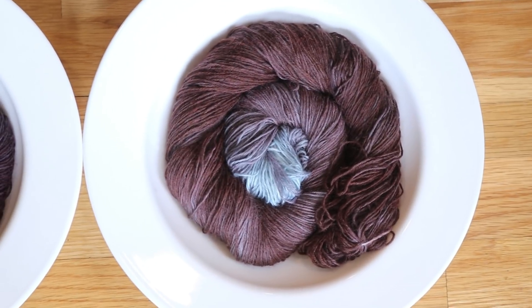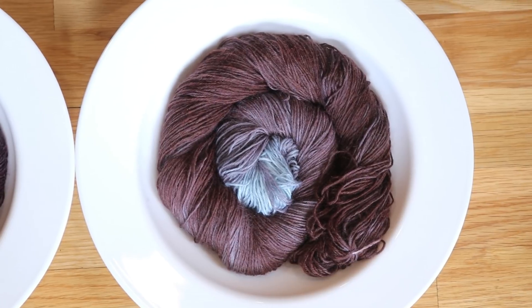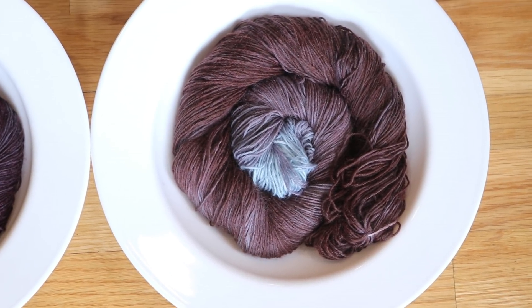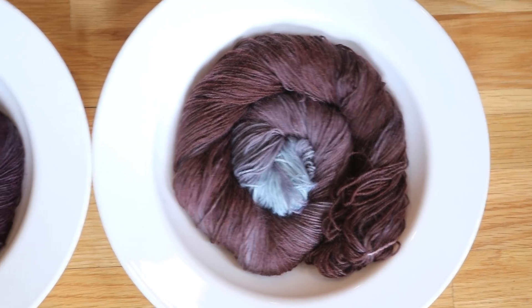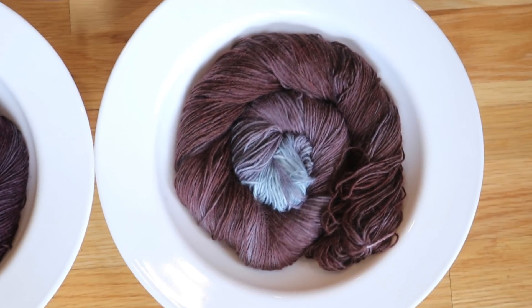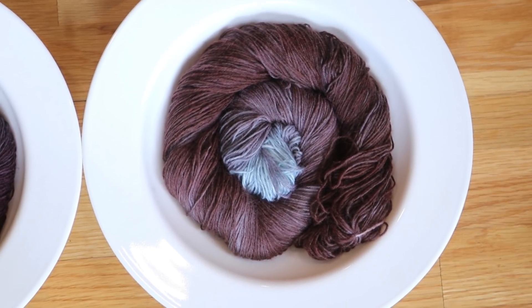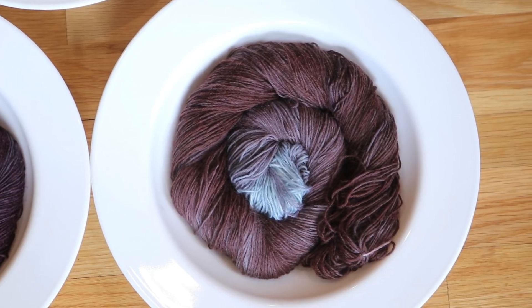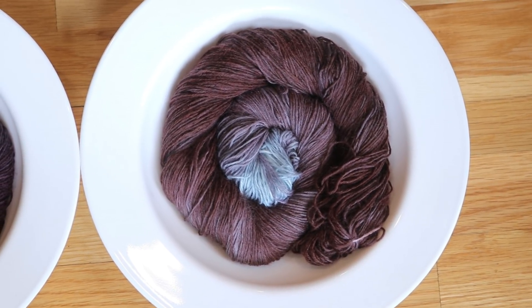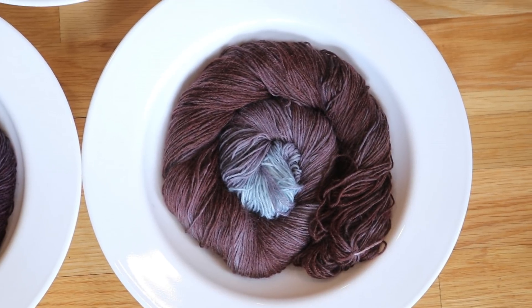Lastly, I measured out a quarter teaspoon of the McCormick's Black food coloring, which ended up being 19 drops, but to make it a better comparison with the Colorite liquid black I increased this to 21 drops total. Of all the colors, this was the least potent and it's also the most brown.